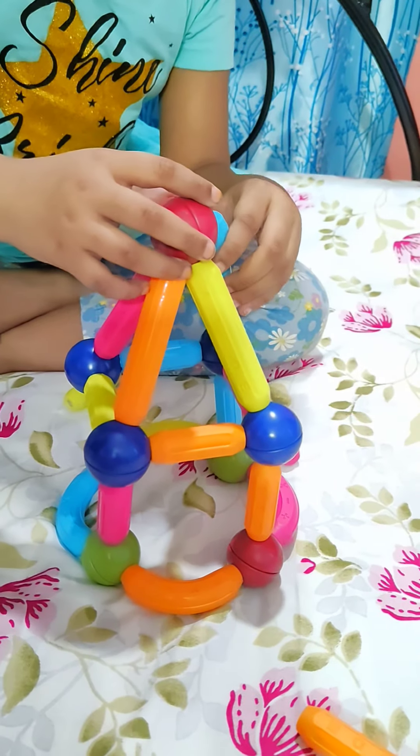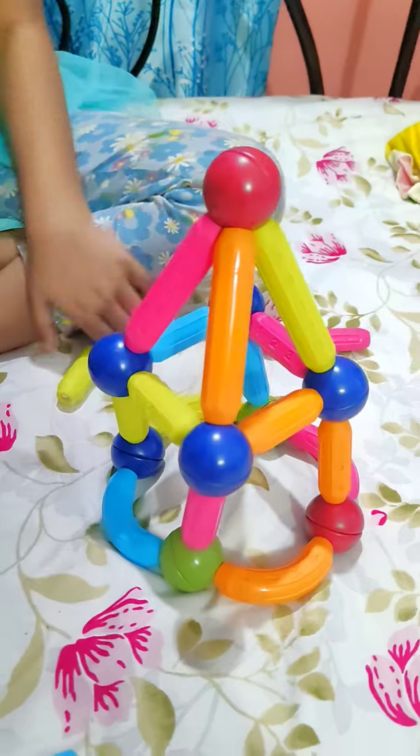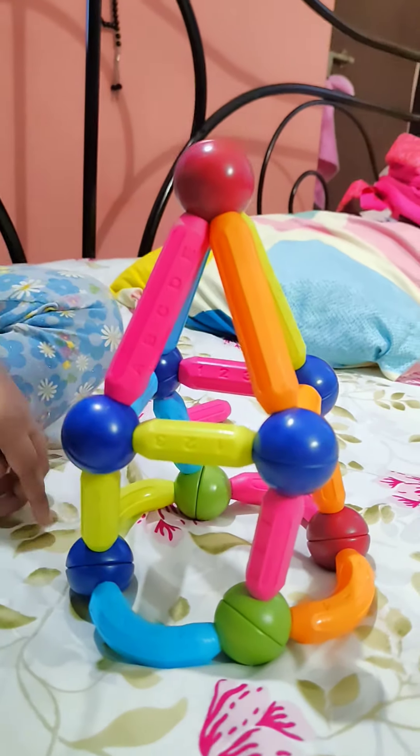This is our house! Look at this, it is made. Very nice, very beautiful!